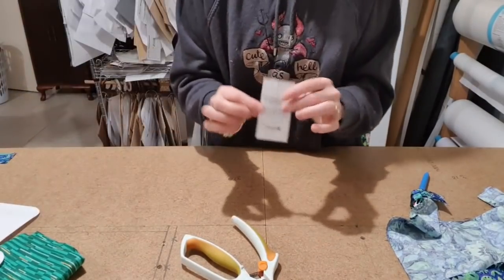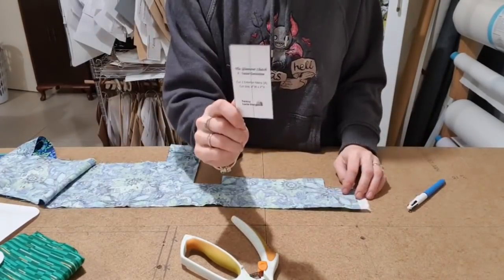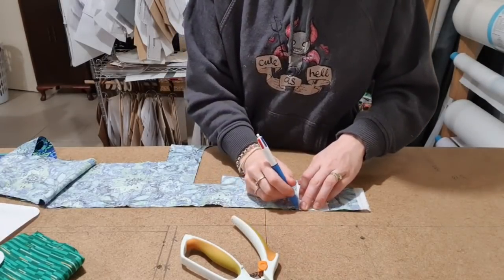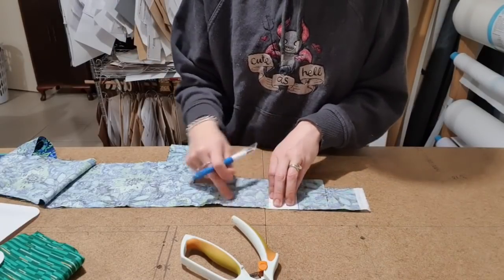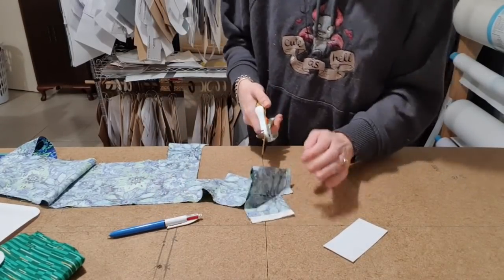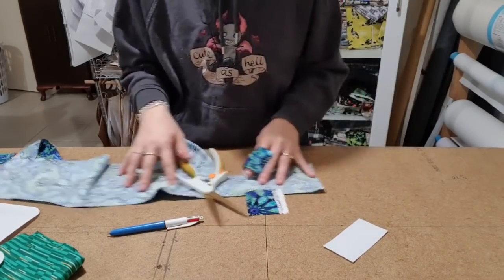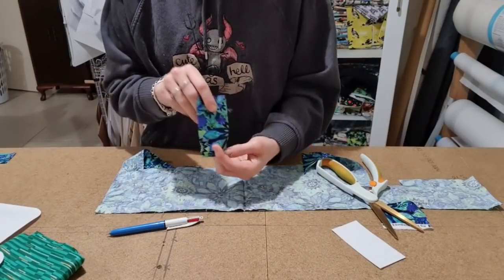There's all those pieces. Then we also need our little tab. If you're doing the crossbody version, cut three of these — otherwise just one for the little tassel holder. Oh look, that fits perfectly there. So you do one if you're just doing the little tassel holder, or you do three if you're going to do the strap. My first bag, I'm just going to do the tassel holder, so I just need one of these. I probably should have had more fabric to do a matching strap.